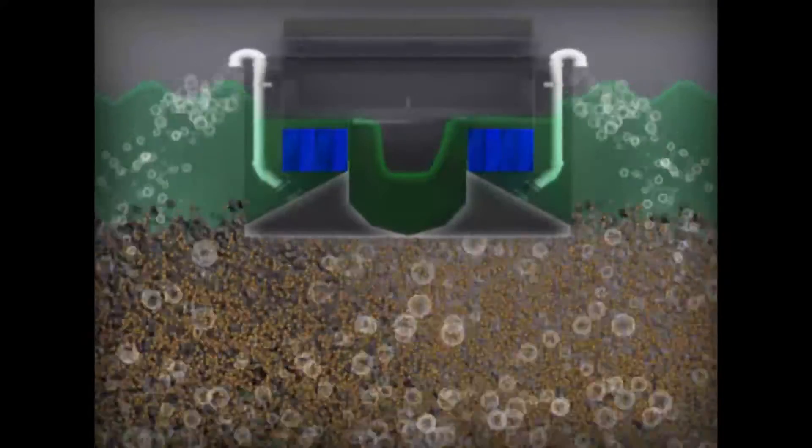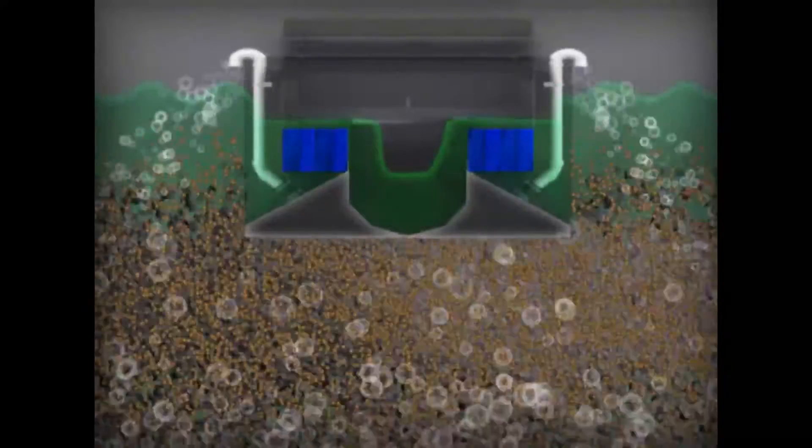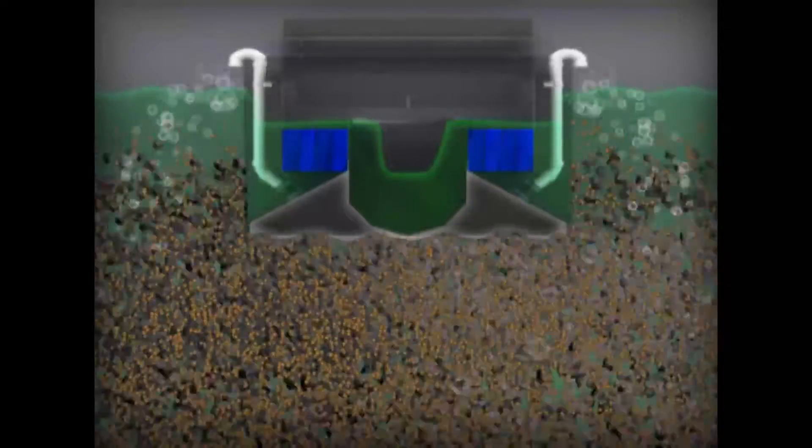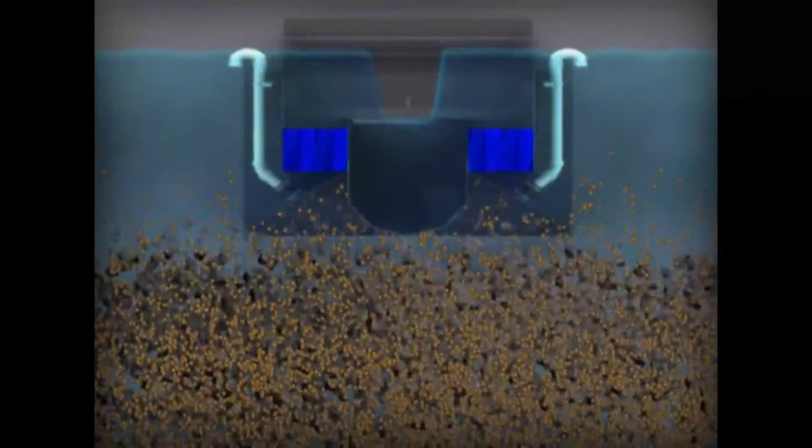When the backwash cycle is completed, the air is discontinued and the underdrain and media bed are purged to remove entrapped air. The system is now ready to be placed back in service.